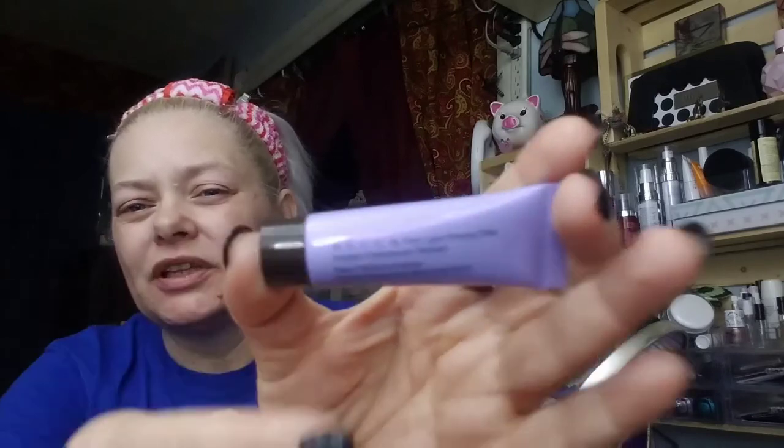Let's get started because these videos always take a long time. I haven't tried this on my face yet — I swatched it on my hand once. It's the Becca First Light Priming Filter Instant Complexion Refresh. That's what I'm going to use for my primer — it's supposed to give a little shimmer. It's my birthday, let's have a little fun! I'm just going to dab a little bit on the back of my hand because I'm not 100% sure how much I'll need.